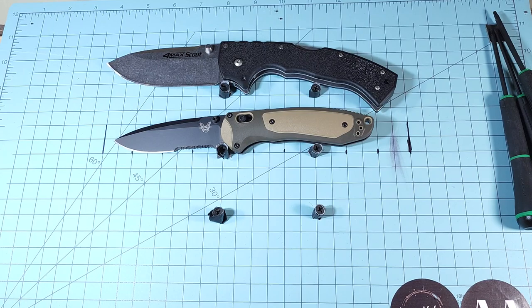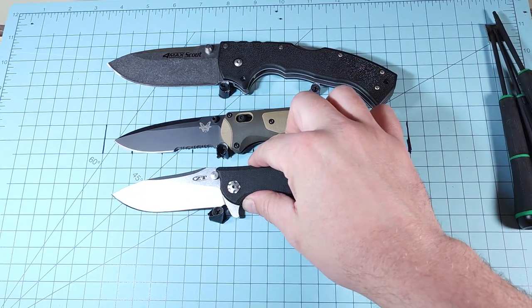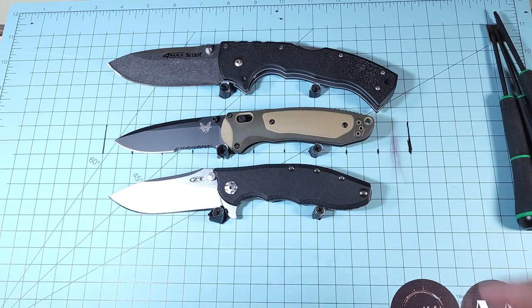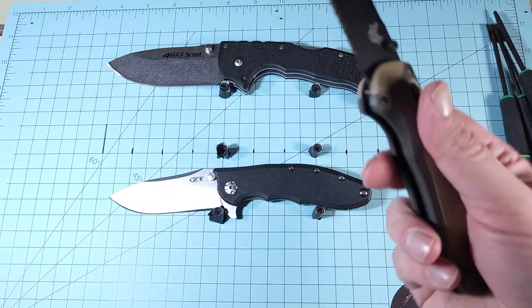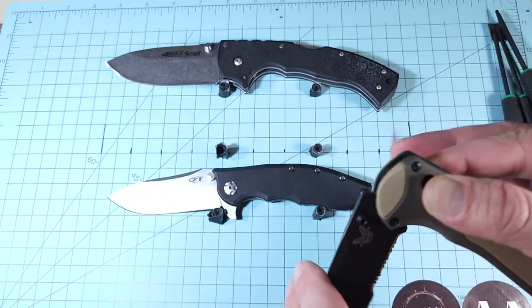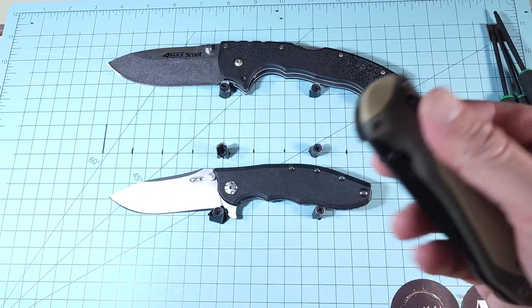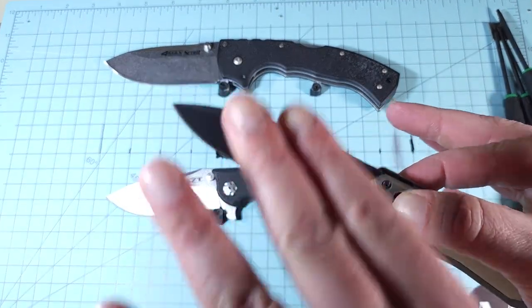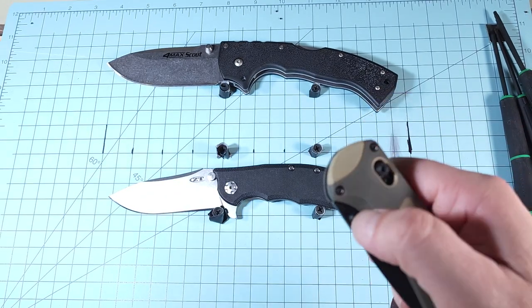That's a 562 and it's pretty close to the same size. Personally I prefer a Benchmade axis lock to be manual — I pretty much prefer any kind of locking mechanism to be manual, or any kind of opening to be manual versus assisted.